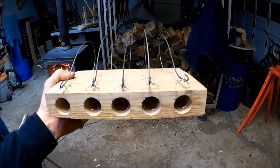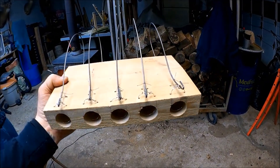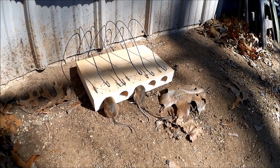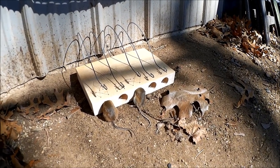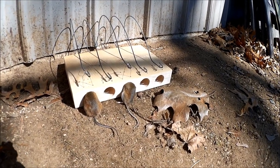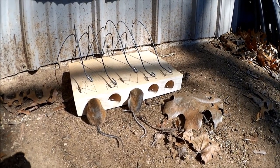Our Mescal mousetrap is all set and baited up. Got some peanut butter in the holes there and we'll put it out tonight and give it a try. We put these out last night and looks like Mescal's trap is a winner — it worked. The mouse came in looking for the peanut butter, chewed the thread to get to the bait in the back, and set it off.